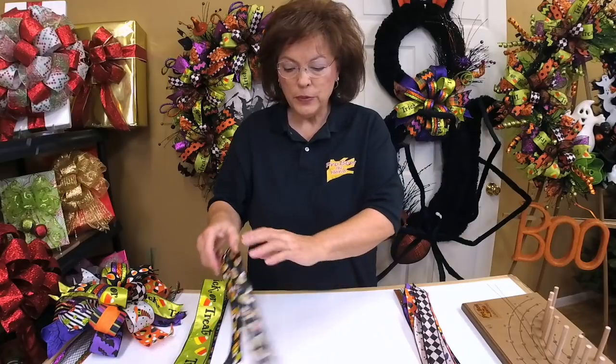Before we start making the bow, I'd like to show you the ribbon we're going to use — how long it is, why I chose it, and the position I'll put it in. The first piece of ribbon is going to go around the center finger.